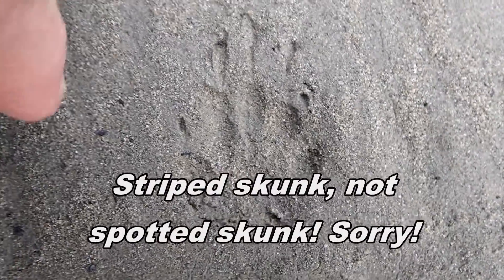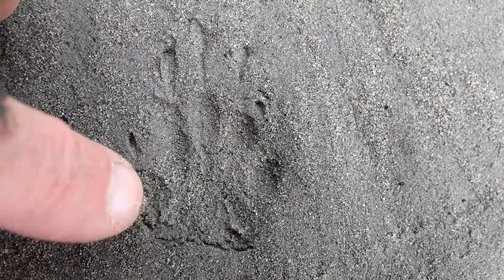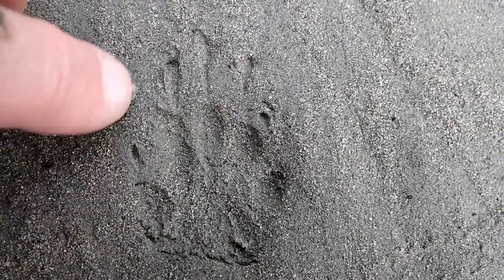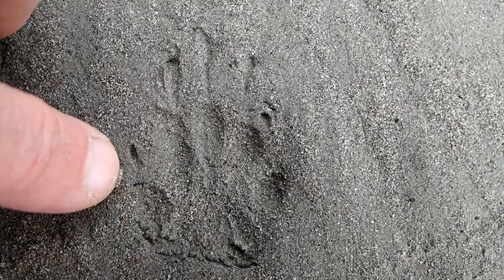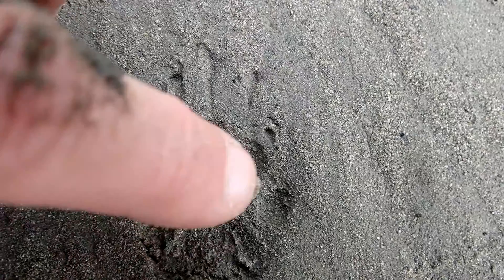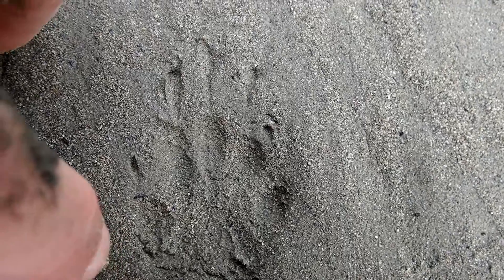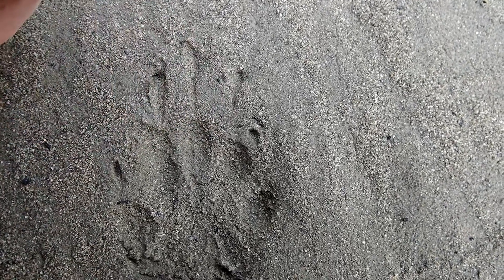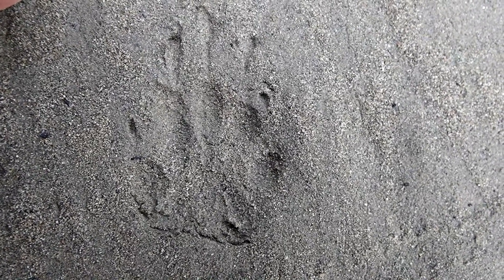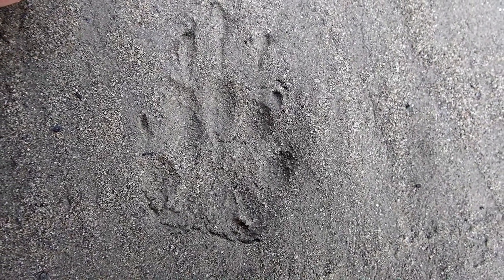Here's a right front track of a spotted skunk. Again, look at the position of toe number one and how far back it is in the track, and that it has a shorter claw than the other toes. The other toes have very long claws — this one is maybe two-thirds as long as the claws on the other toes. Toe five is there and toe one is here. Toe one is further backward in the track, and those toes are not splayed — they're grouped together because they are partially fused, so you don't usually see the toes on the striped skunk splaying out like you do on other animals' tracks.